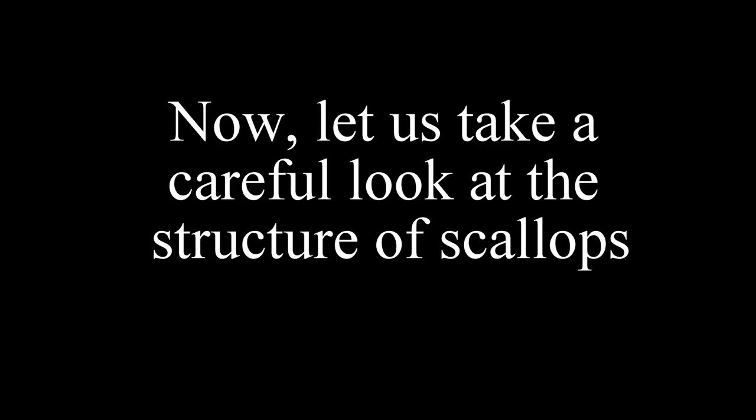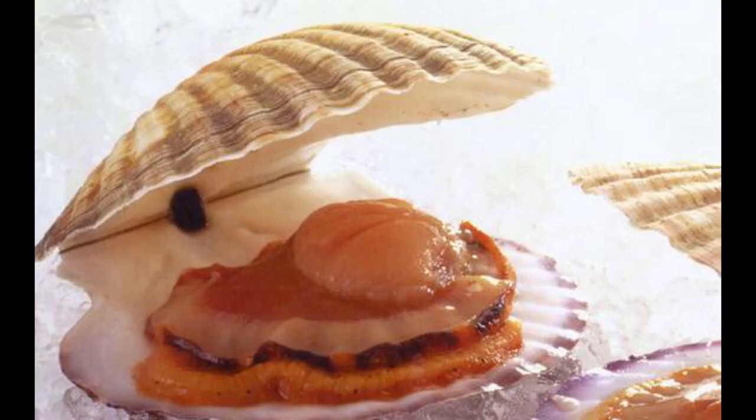Now, let us take a careful look at the structure of a scallop. To see clearly, let us observe a dyed scallop.